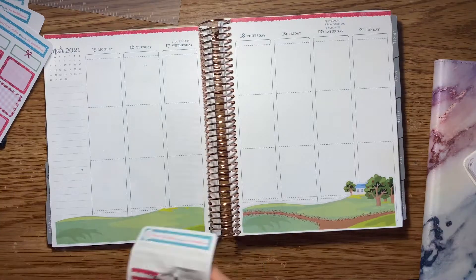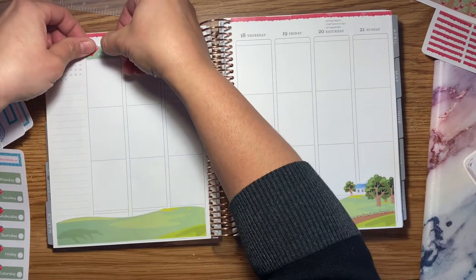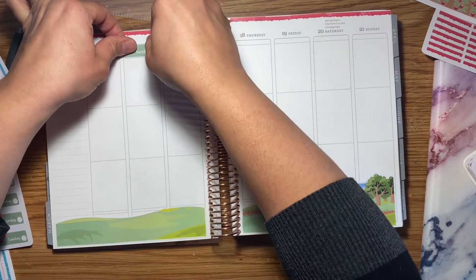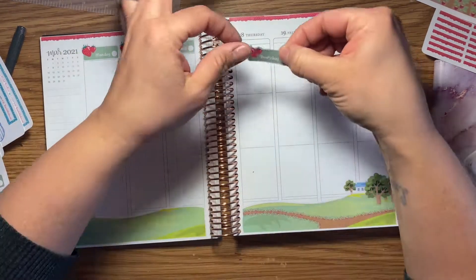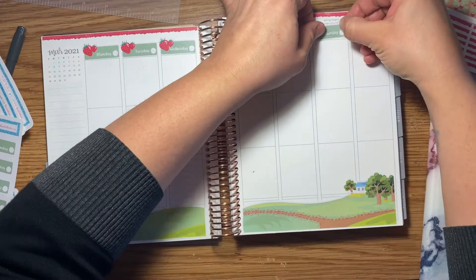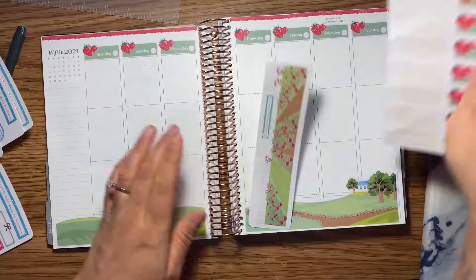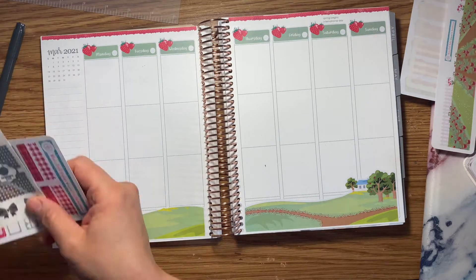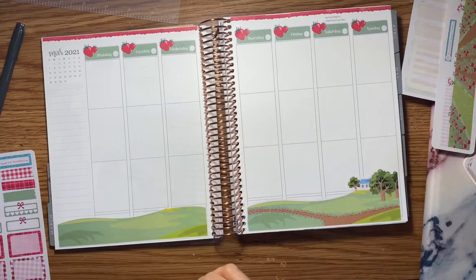Moving on, I used quite a few boxes here. What I did first is I placed the date stickers. If you have the vertical Erin Condren, you'll notice there's that little empty box right underneath the date, so I just covered that up with these stickers — it was a perfect fit. Then I entered in the date with my black Pentel Energel gel pen, and I also added a barn on the left hand corner.